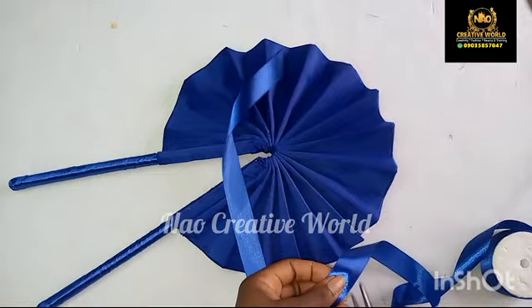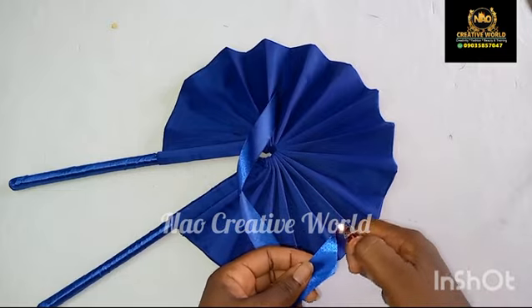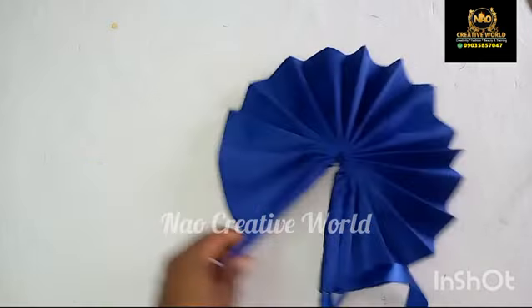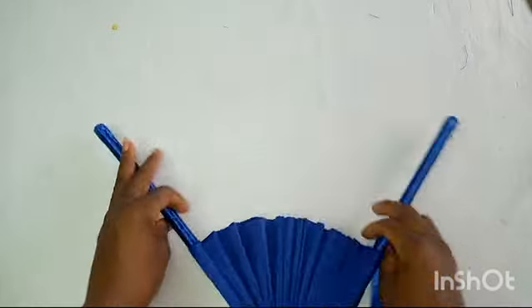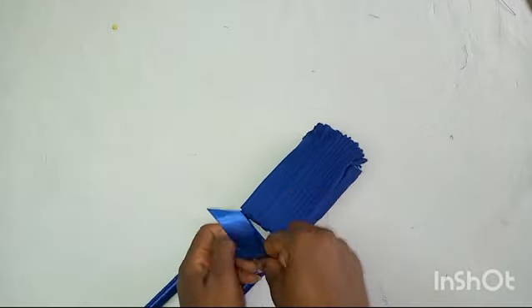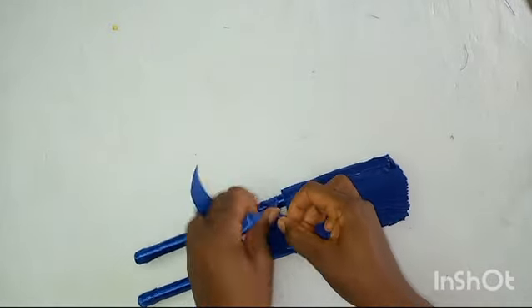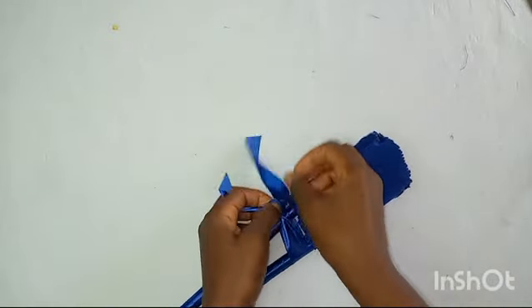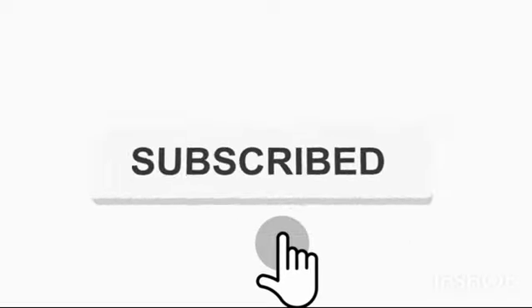The hand fan is ready. I'm cutting a piece of ribbon which I'm going to be using to tie the handle — please note that this is optional so you can skip this. This is the finished look of our hand fan. Thank you so much for watching this video. Please don't forget to share, like, and comment on this video. If you are yet to subscribe, please subscribe and also turn on the notification bell.